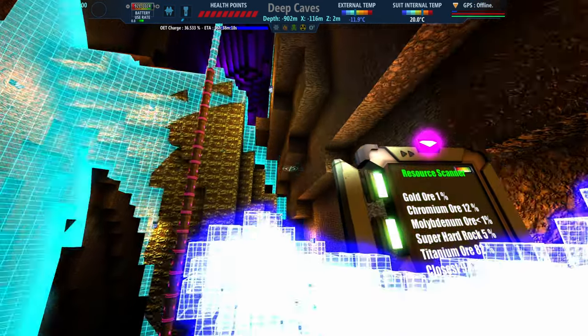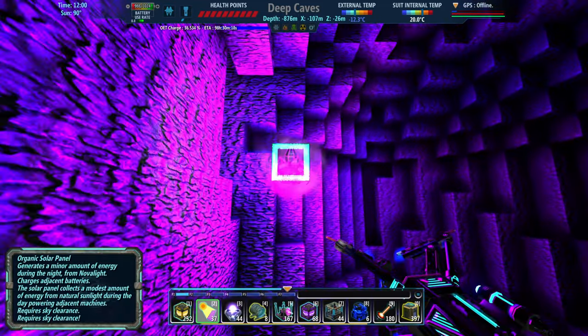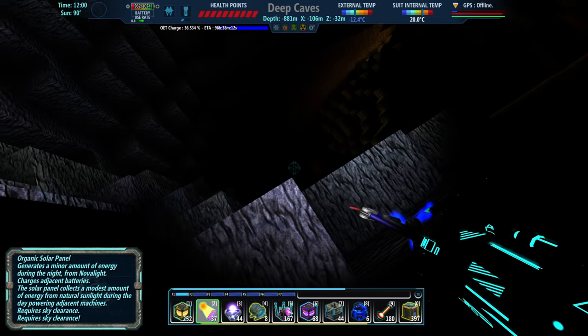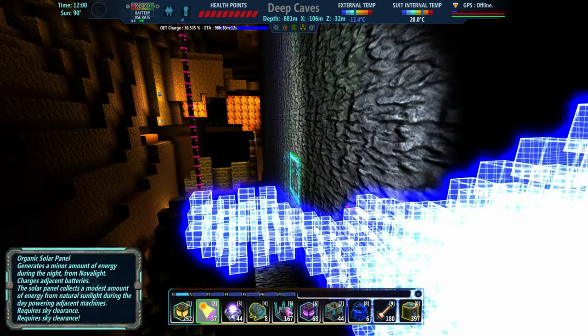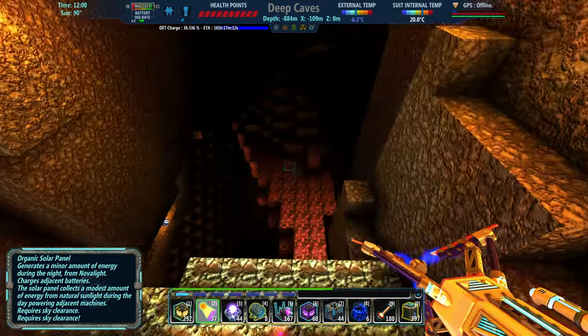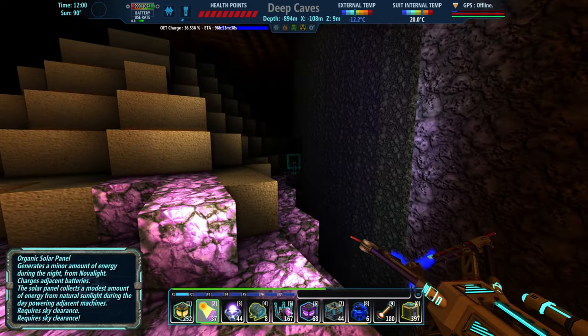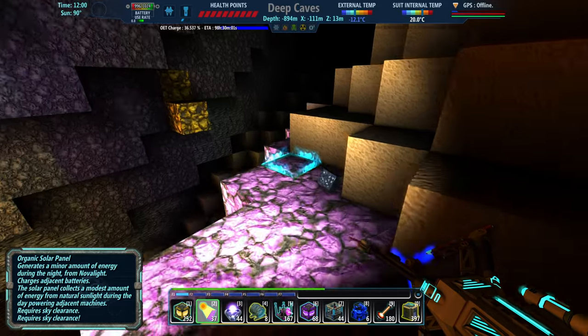So the molly is up. We'll find the molybdenum. But the whole point was I wanted to, number one, find the chrome. We have a little bit of a backstock of molly, so that's not a huge deal right now.